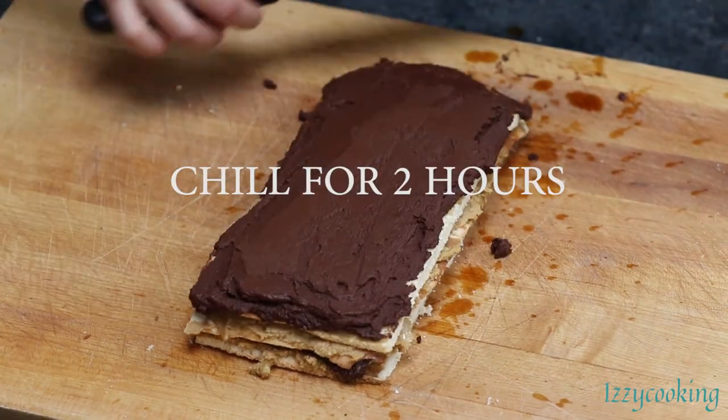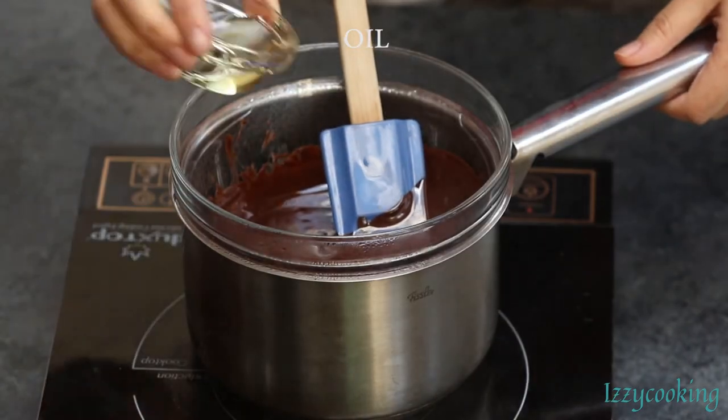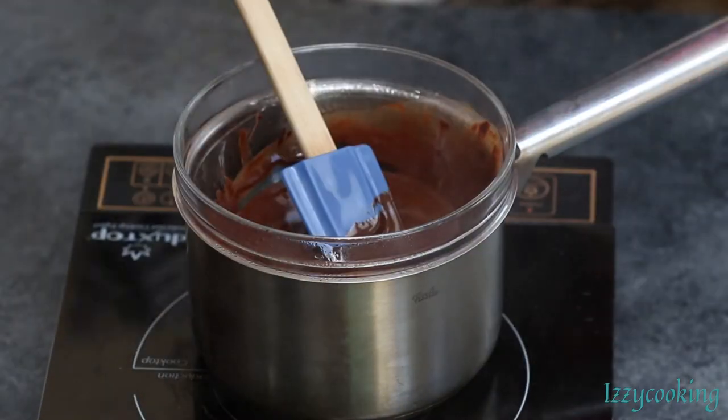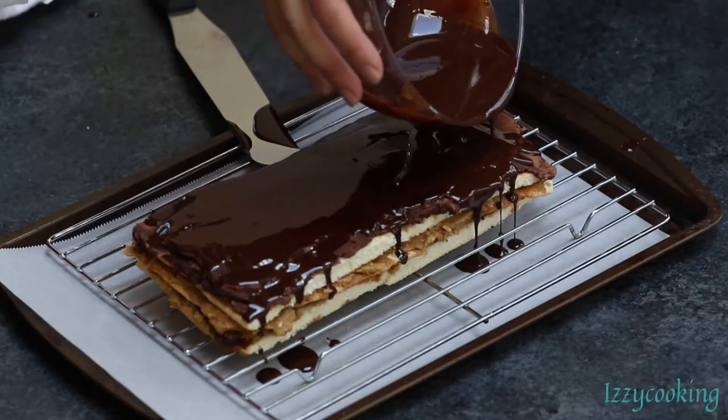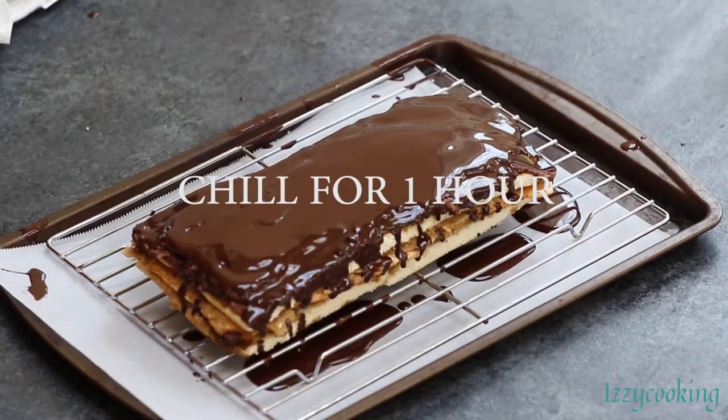Spread the rest of the chocolate ganache, then add oil to the chocolate and mix to combine. Pour the chocolate glaze over the cake and use a spatula to smooth it out.